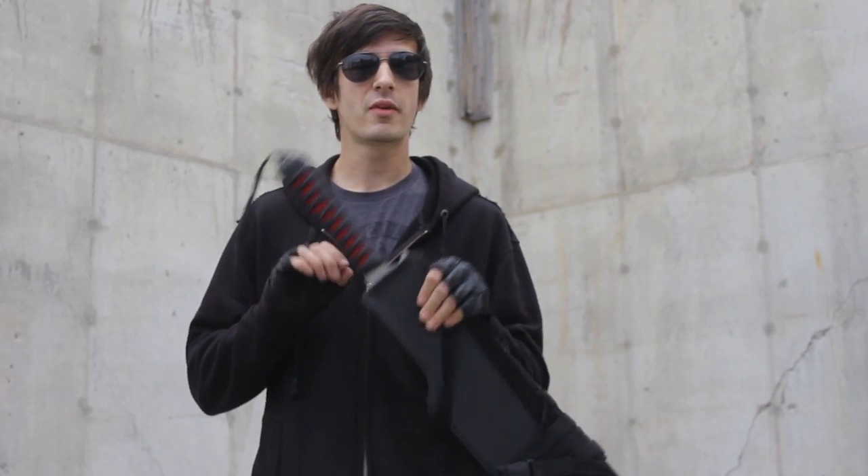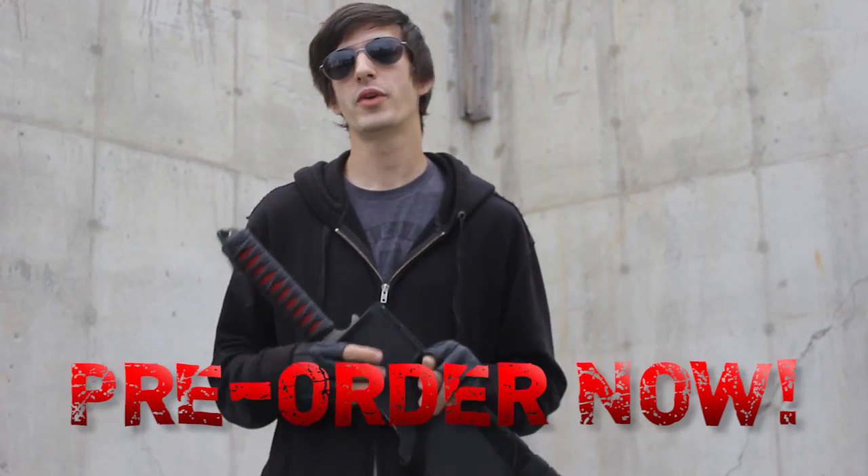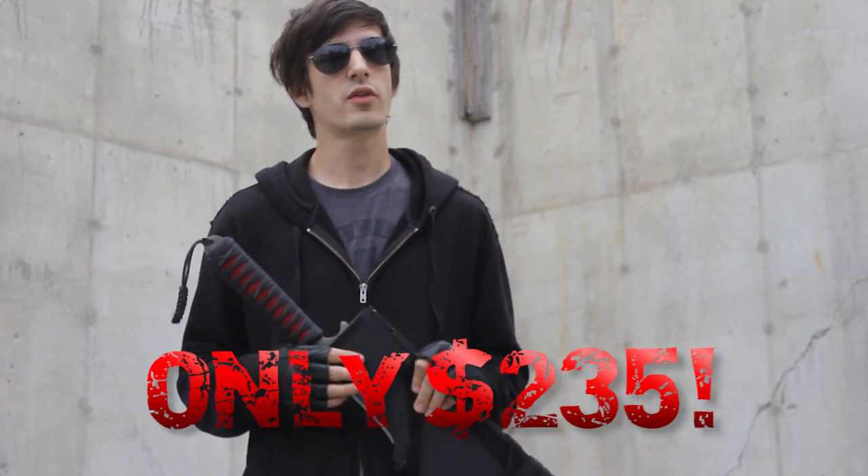We're going to get to the other parts of the blade a little bit later, but first I want to talk to you about the website. www.zombiegoboom.com is where you can find the sword. You can pre-order it right now for $235.